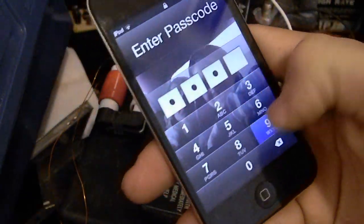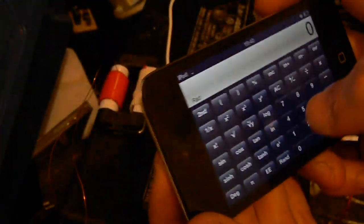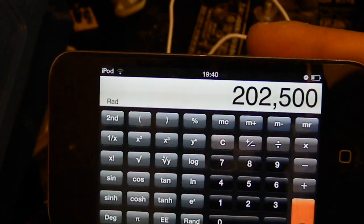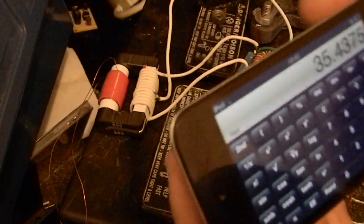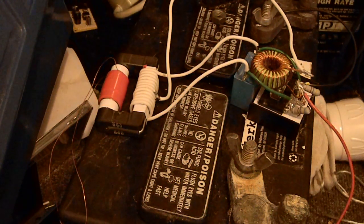350 microfarad capacitor. If we do just a little bit of math here real quick — 450 volts squared is 202,500. We times that by 0.00035 for 350 microfarads, then we divide that by 2 and we get 35.5 joules.